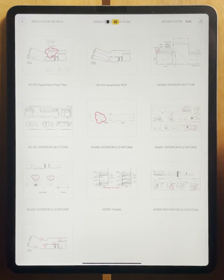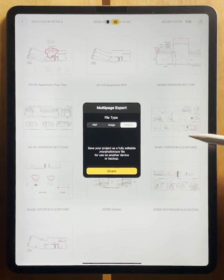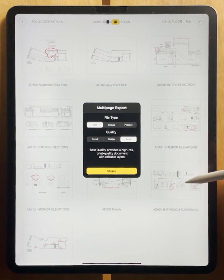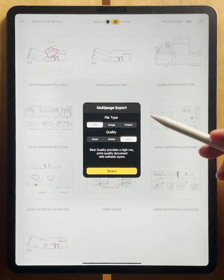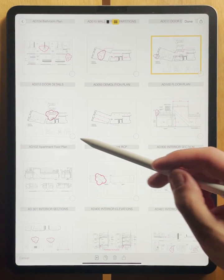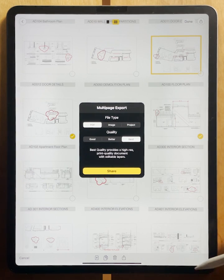Once you're ready, you can hit the export button on the top right to share your project as a PDF, an image, or as a Morfolio Trace project where it can be opened on another device with all of your layers, all of your line work, and they can continue working in and editing your document. If you select PDF and best, you'll get the best resolution for your PDF underlays for all of your original drawings, and you'll get super high resolution for all of the line work that you added in Trace. Just hit share and you'll be able to email it or save it to cloud storage as you would like. Alternatively, if you hit edit, you'll be brought to the grid mode where you can select which pages you would like to export specifically and then hit the export button on the bottom. This will allow you to export only the specific pages that you would like to share.